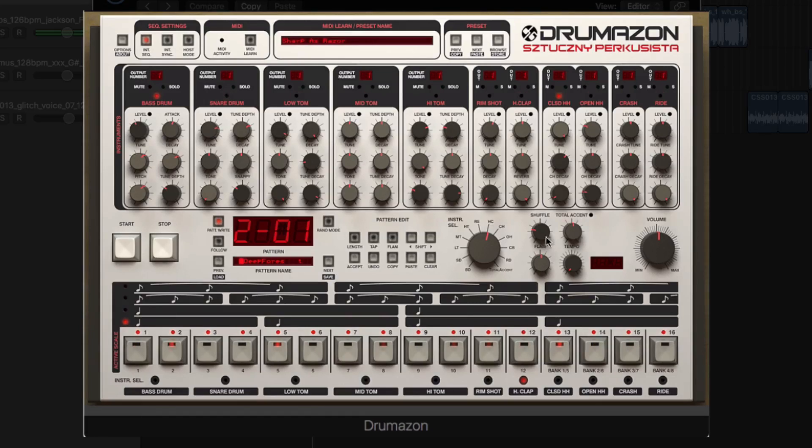Drumazon features some intuitive ways for laying down your drum rhythms, such as the randomization controls and tap mode. We'll take a good look at these and how we can very creatively and intuitively lay down our sequences.